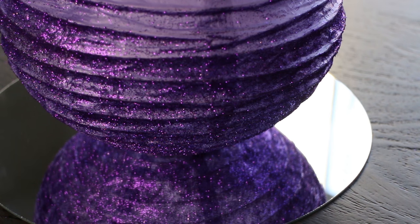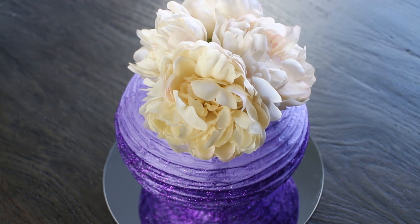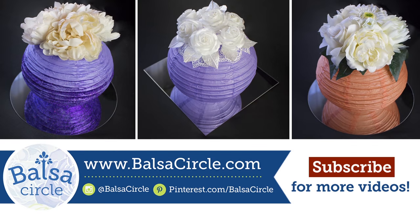So there you have it — three different kinds of looks, very affordable, very easy, and anyone can absolutely do it. Give us a big thumbs up and please subscribe; we'd love for you to help us grow our channel and share more of our tutorials. We'll see you guys next time.